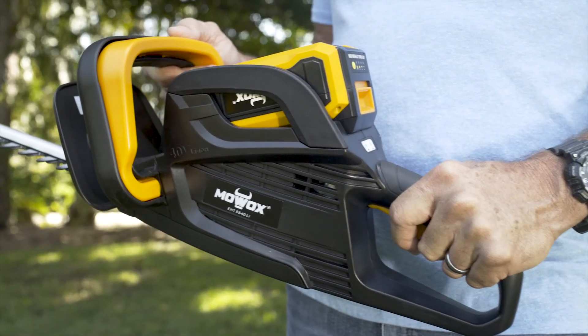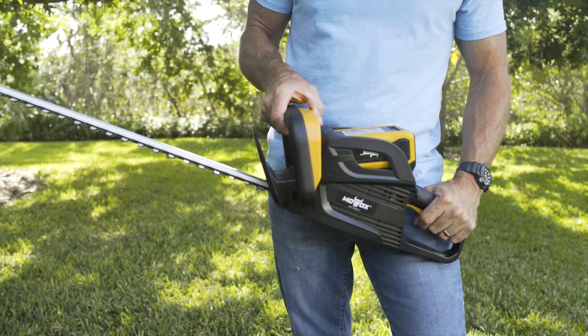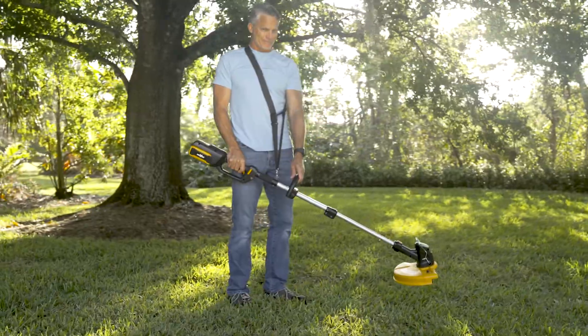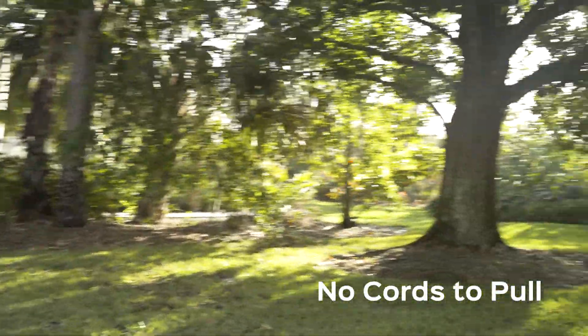Introducing the 40-volt battery hedge trimmer from MOAX, the hassle-free alternative to lawn care. No gas, no oil, no cords to pull — simply push to start.